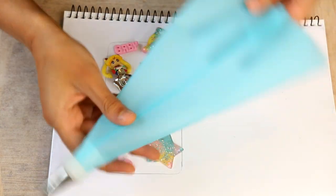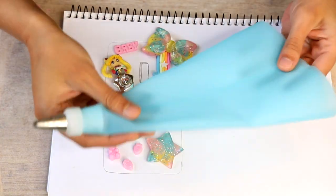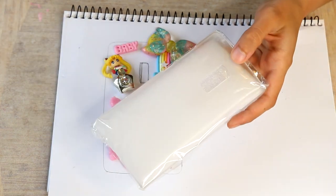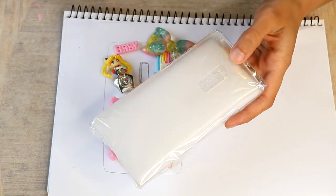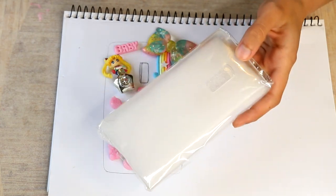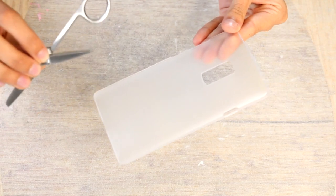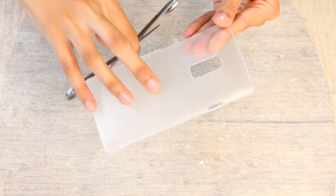So if you like making decodent phone cases pretty often like I do, I would recommend investing in some silicon bags like this. You can get these just from dollar stores. You'll also need your phone case, and I do always recommend going for a hard plastic phone cover. To start with, I'm going to be adding a bunch of scratches to the phone case just so that the silicon has something to grip onto.